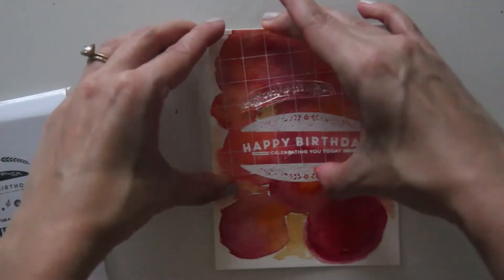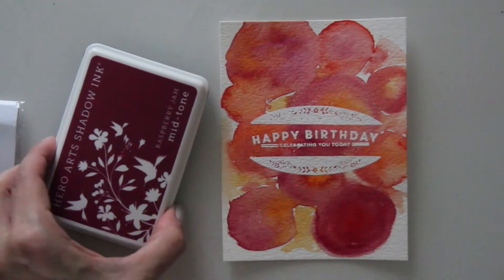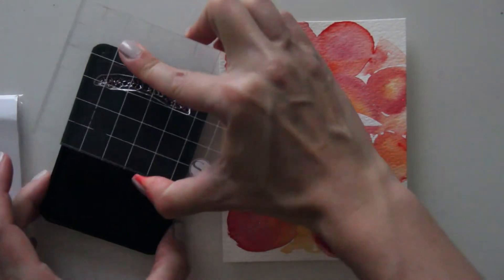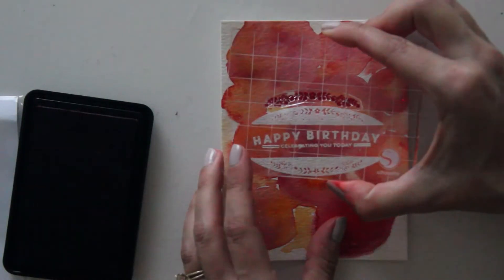I'm using some pretty floral foliage that I'm going to stamp using this Hero Arts Raspberry Jam ink — one of my favorite colors that I thought coordinated really well with the color scheme here. I'm just going to stamp that above and below my focal point.